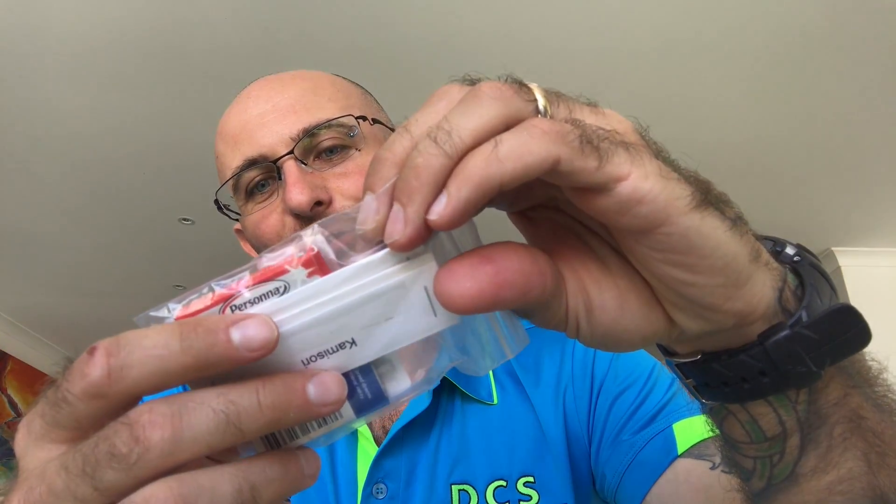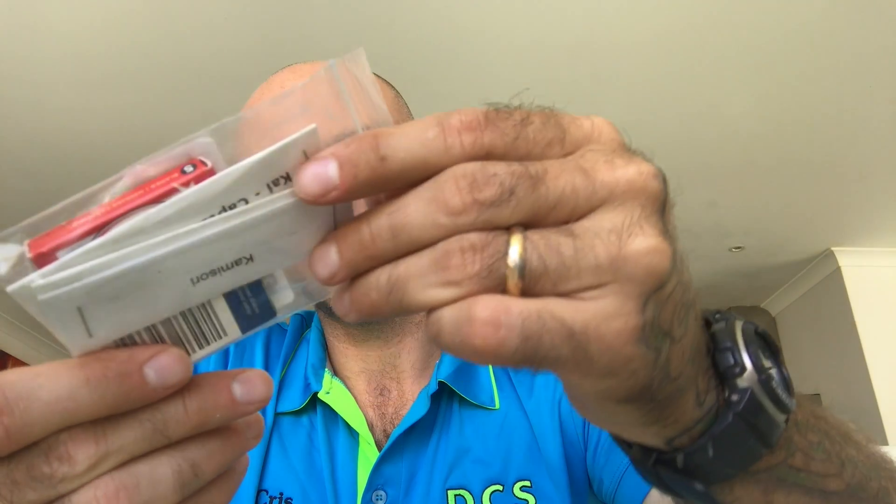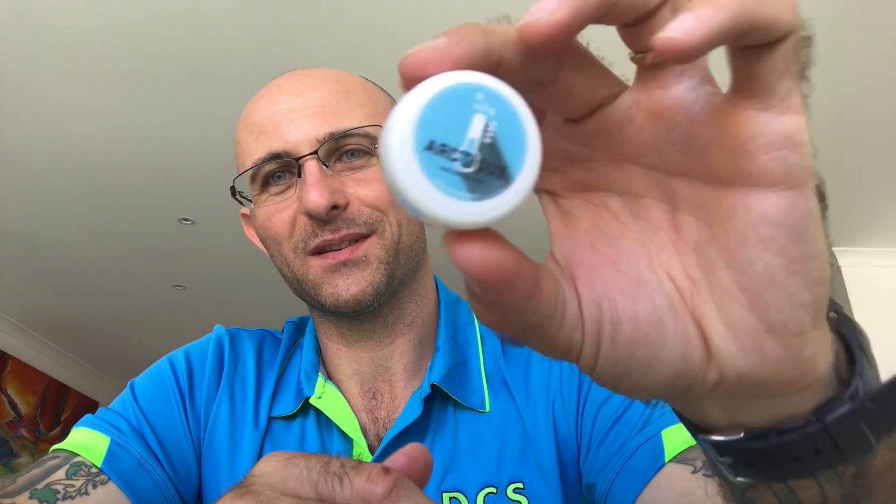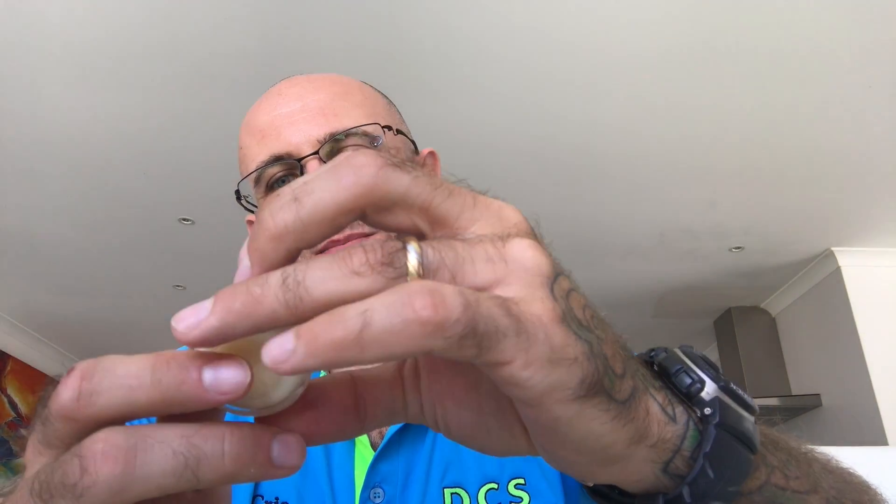Try a blade. Right, we've got a pack of Paul Silvers, a pack of Persona Platinum Reds, and one, two, three blades in here. And they are... oh, actually let me just smell this first - Barrister and Mann Arctic. I'll never buy it but if I get it in a trade, now I've got it. This is mainly one of the coldest shaving soaps on the face of the earth. Very, very minty, very menthol-y.